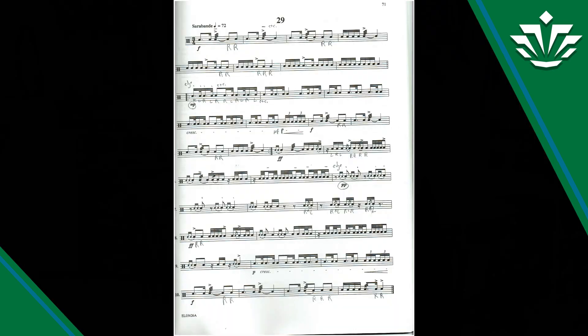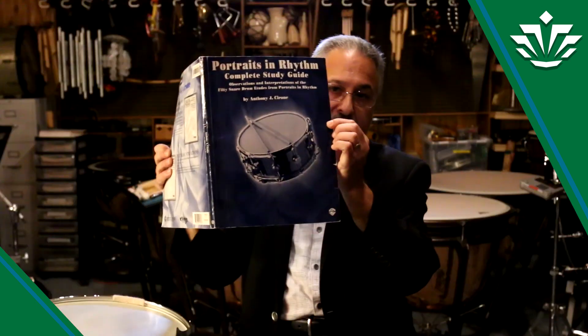It's a seven-inch drum — you could use a six and a half, but I like a bigger drum. For this piece, it's a big-sounding snare drum solo. Saron has some interesting things to say, and if you get the Portraits in Rhythm study guide — which I suggest, it's a classic book everybody should own — he makes some statements in here. If you don't have the book, I'll go over them very quickly. It's a saraband, so it's a stately, dignified dance in a slow triple meter. That's basically what the piece is.